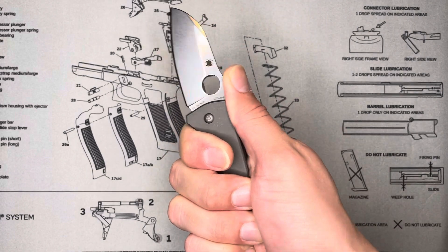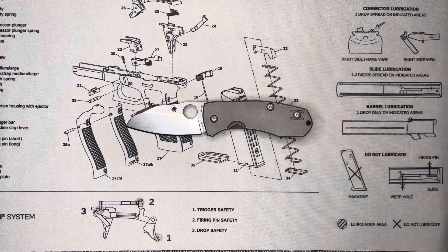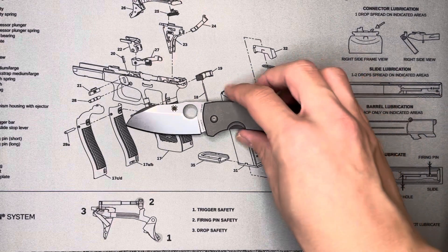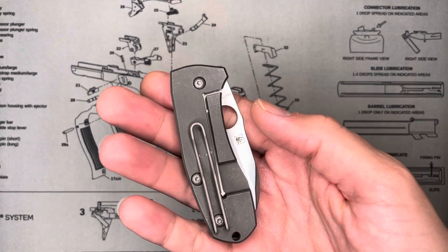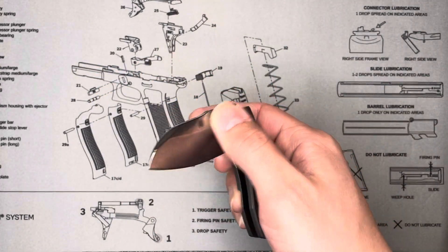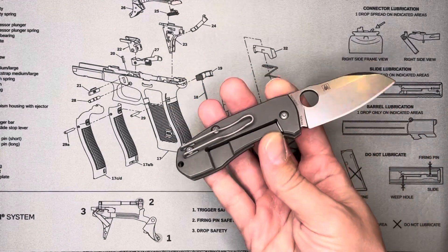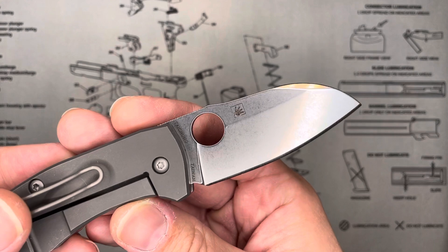I have pretty big hands, and even this little guy — the blade is around two and a half inches — fits nicely in my hands. It's just a really great little knife. Anybody who ever questions Spyderco's best factory — it's Tai Chung, Taiwan. They produce Spyderco's most complex knives, and they honestly produce their best product in my opinion. I think a lot of other Spyderco enthusiasts would back me up on that.